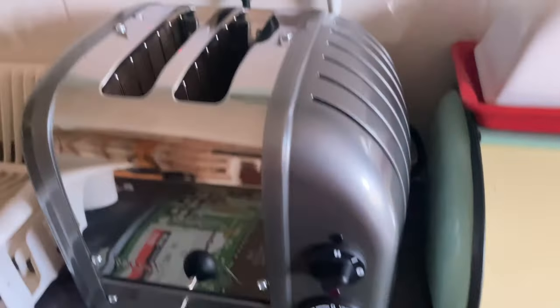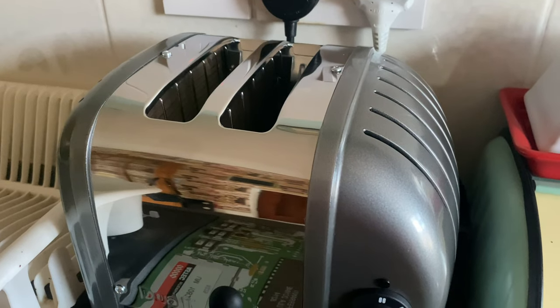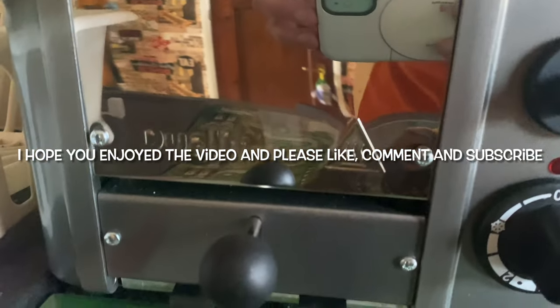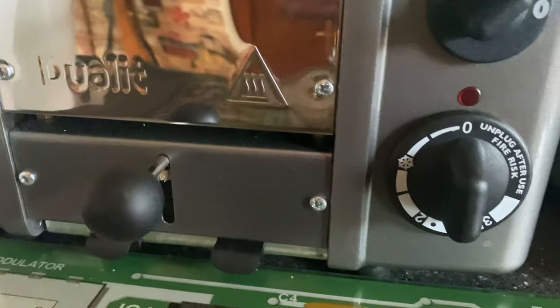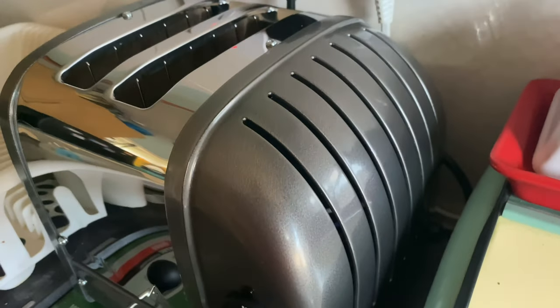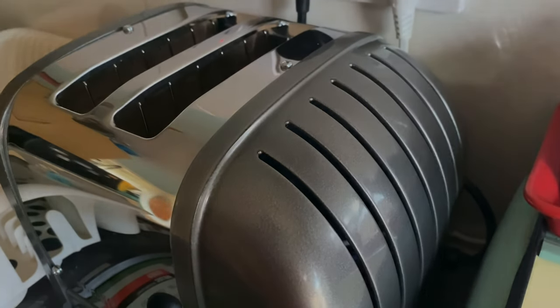Get a bit of butter on that and we'll be cooking on gas, as they say. I hope you enjoyed this video — please give it a like, comment, subscribe, check out my Patreon and Twitter. Have a great day, thanks for watching.